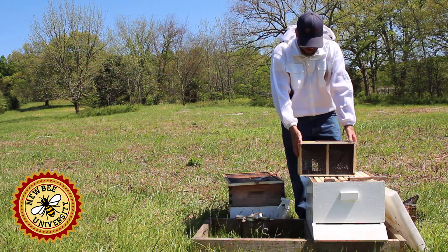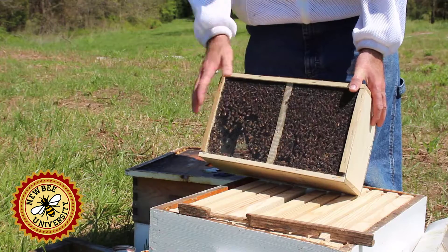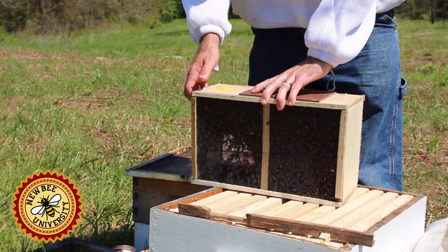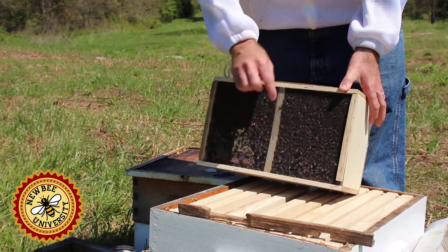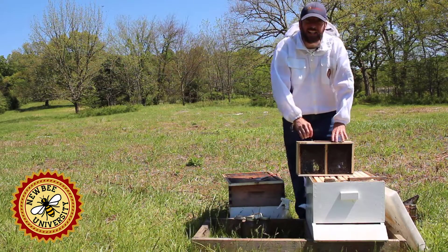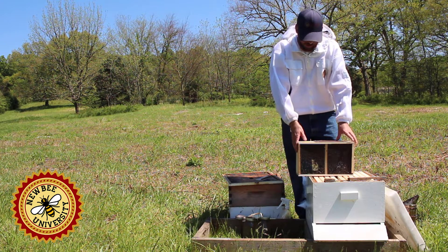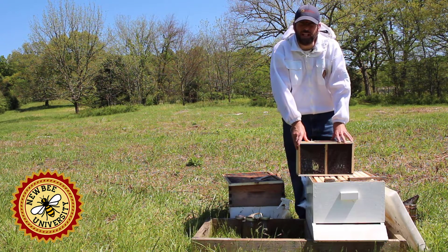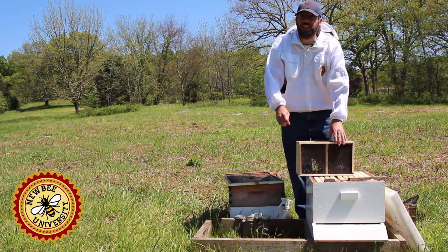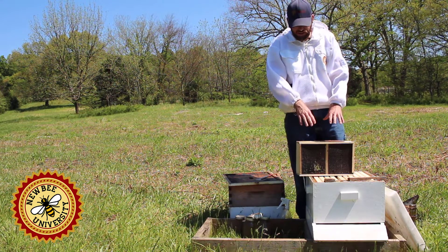First, let's talk about what a package of bees is. This is a wood box with screen on both sides for ventilation. Inside, underneath this piece of wood, there is an opening with a can hanging down that has some sugar water to feed these bees while in transit. There's also a queen in a cage. These bees were made by shaking bees from other colonies into this package and then adding the queen in her cage.